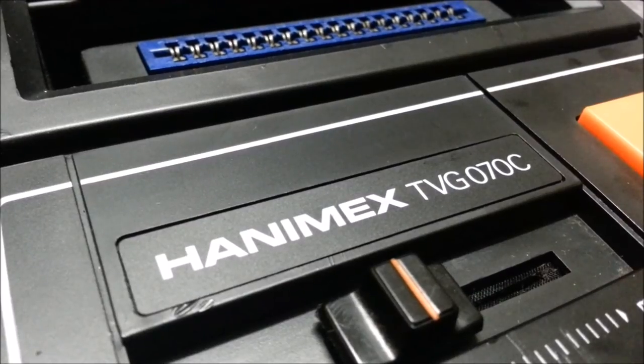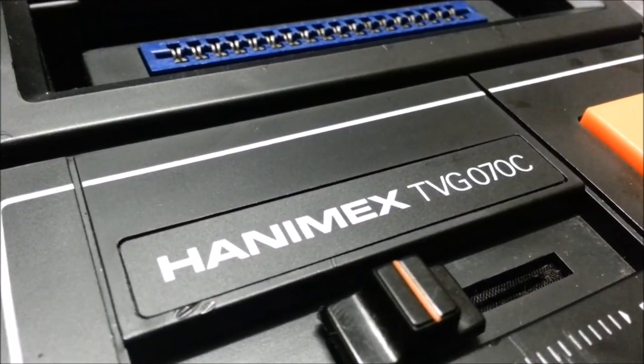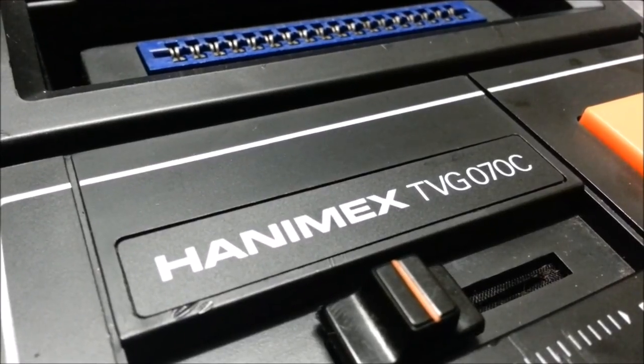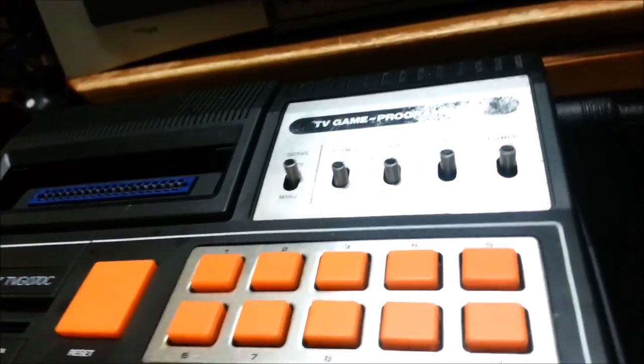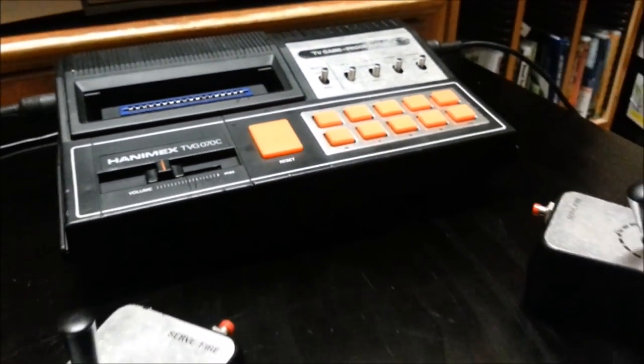This is the Hanimex TVG070C, probably from around 1977. This is actually one of the more common Pong clones of the time — you do see these everywhere when you search for them.